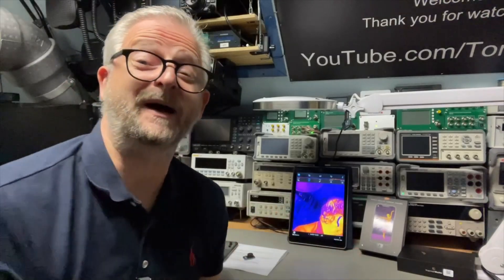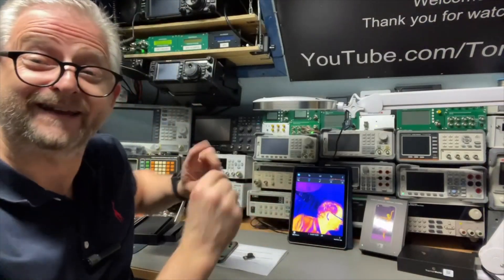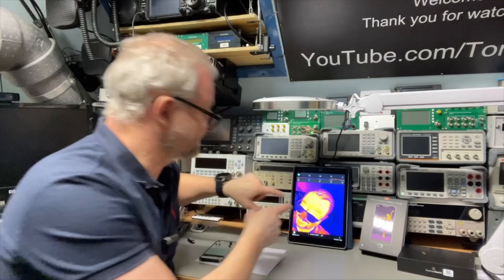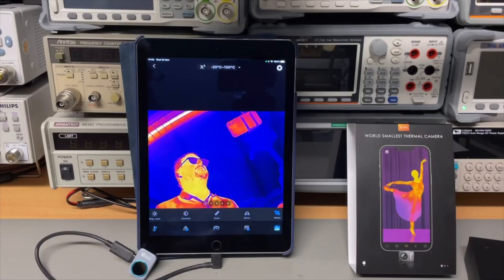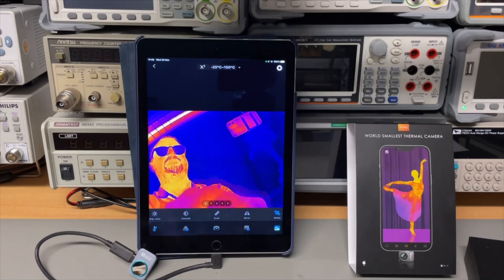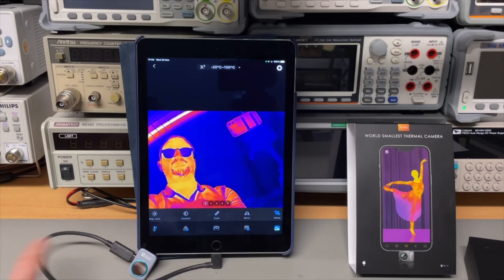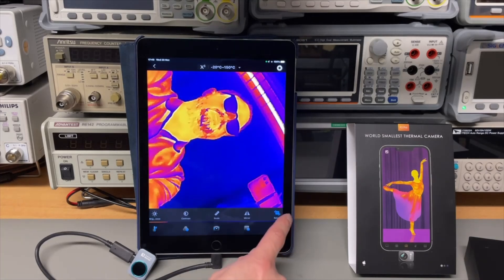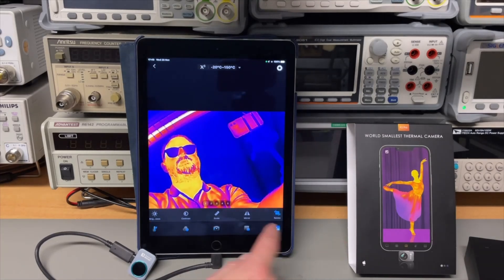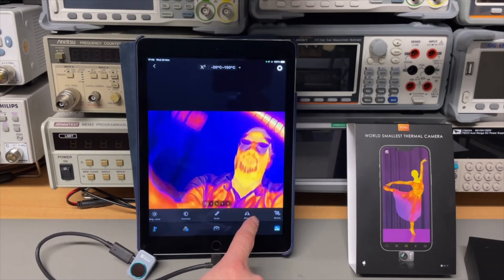I picked up my old iPad and used the extension cable that came with it — and look at this, it just works, and then you have the thermal image on the big screen. With the extension cable on my iPad you can even turn and mirror the screen as you like.